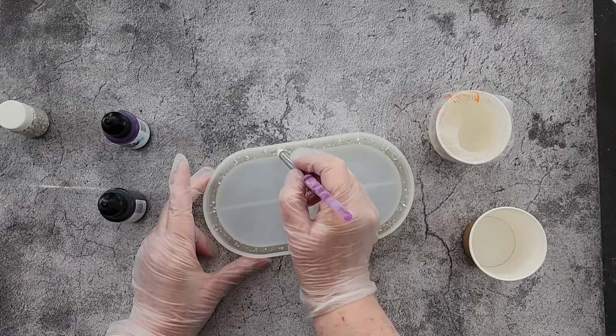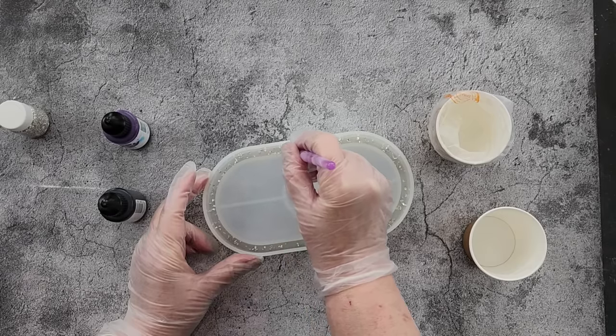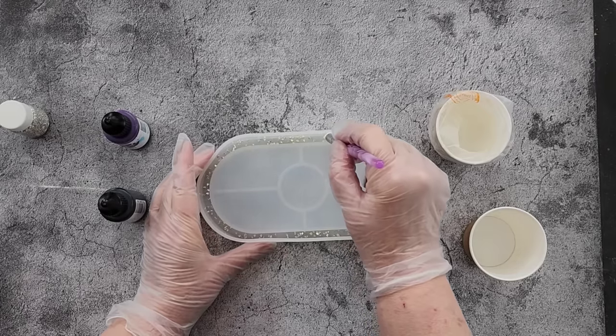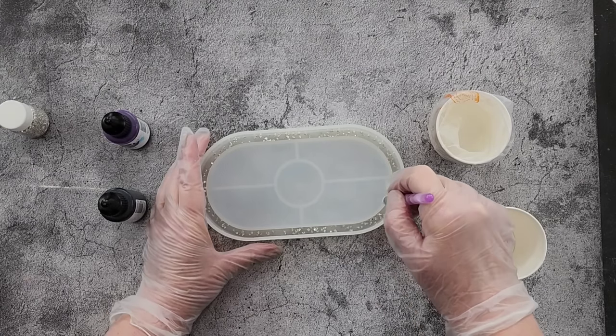I'm spreading them out a little bit so they're not in a clump, and I'm just doing this while I'm waiting for my resin to get to about 30 degrees. I'm using the Let's Resin fast cure — I really really like it for the blooms.